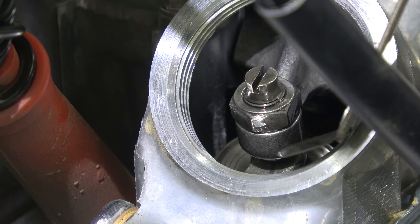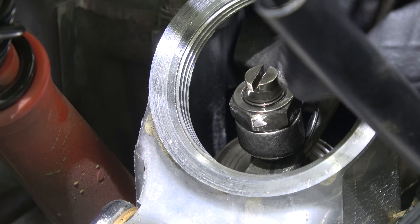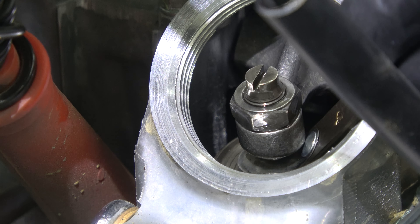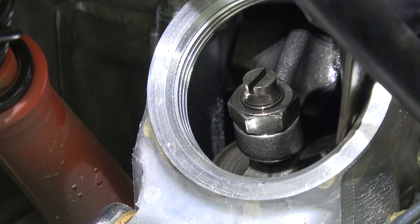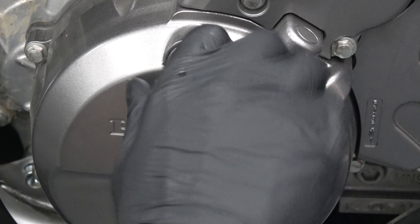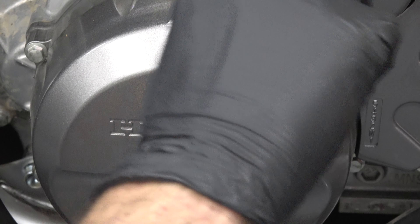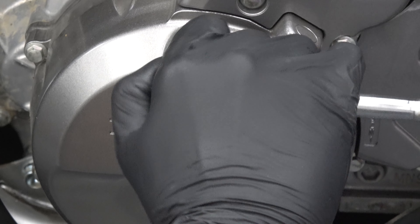Once you obtain the recommended clearance, torque the locknut to 25 Nm or 18 ft-lb. Since it is possible that the adjuster screw tightens while torquing the locknut, make sure to recheck valve clearance. You want a slight drag on the feeler gauge — you can see the gauge stutter as it is gently pulled out. Once completed, replace the hole cap and lightly tighten.